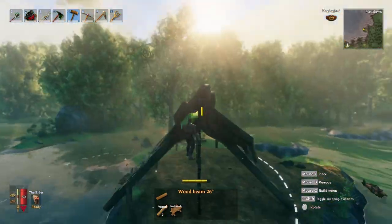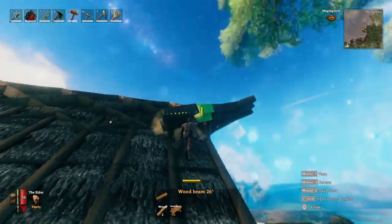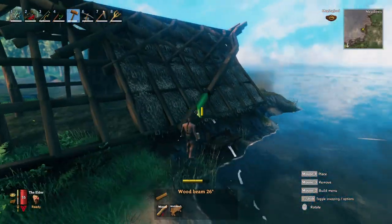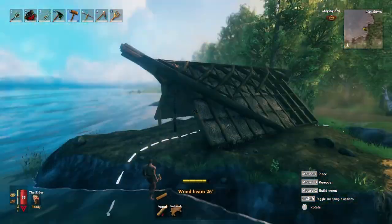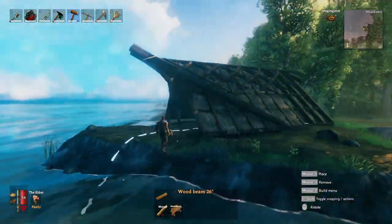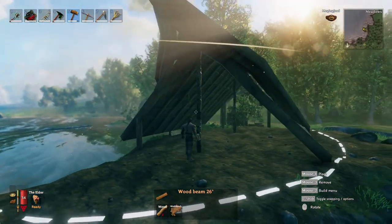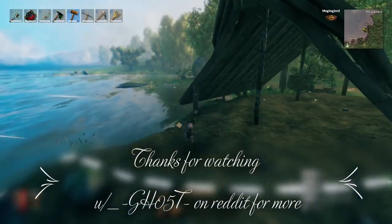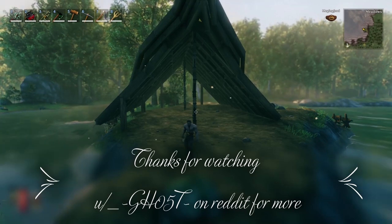I hope you guys enjoyed this video. If you have any questions or comments, don't hesitate to post — I reply to basically everybody that makes a post. If you want any more videos on anything you might see on my Reddit profile, don't hesitate to ask. You can send me a DM — always looking for something to do. Thanks again for watching, and this was another build by Ghost.